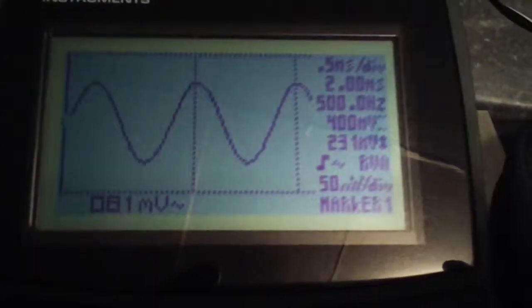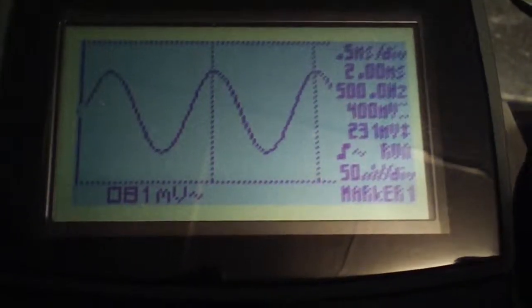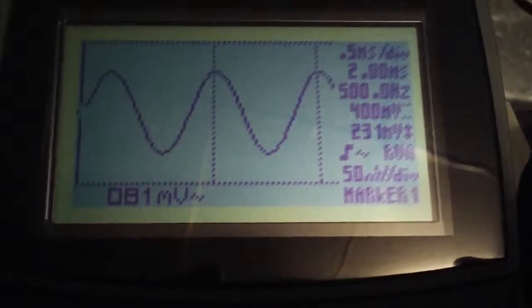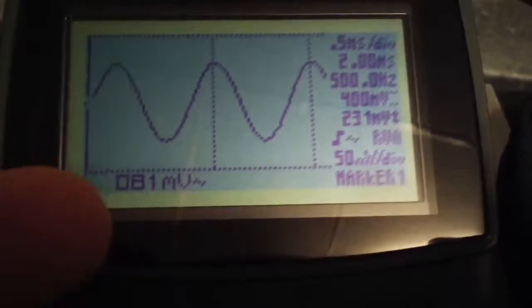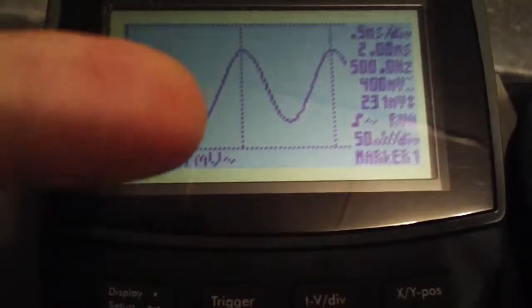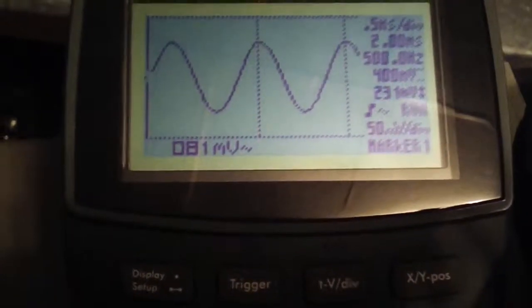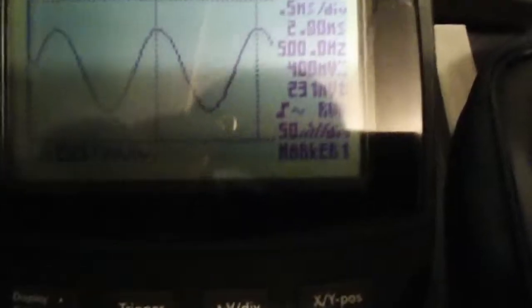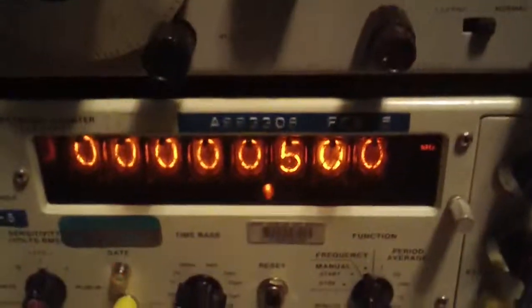On the LCD scope we've got 500 hertz showing with the markers set. It seems like on this scope — I need to go back to the manual — but it looks like it can't show graticules and markers at the same time. I'm not sure why that is, but I could be incorrect. I think it's pretty clear that the scope is agreeing with the frequency counter, which is good news.